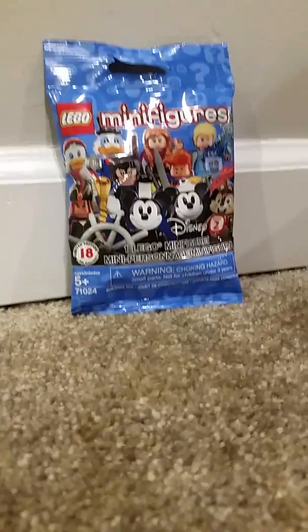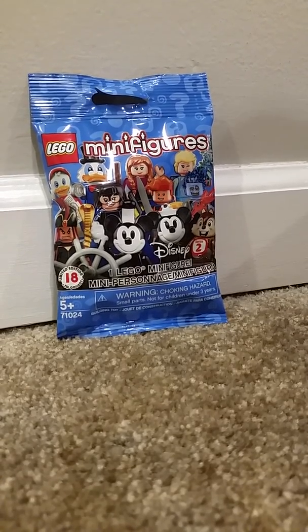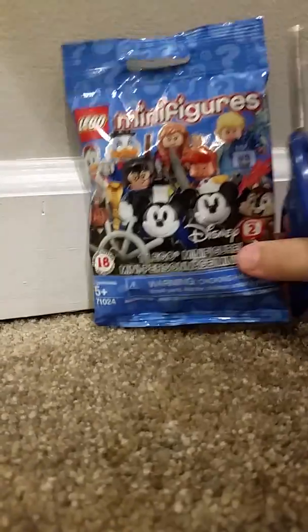I'm thinking maybe it's Hercules. But does he have a big butt? Like a big horse — big pants. Maybe it's from the duck guys. Let's get into it, I'll start cutting it.